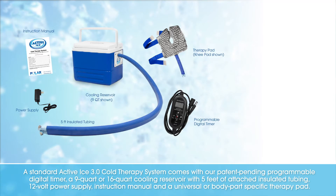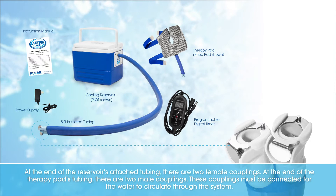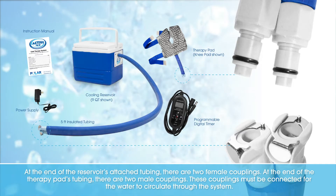At the end of the reservoir's attached tubing, there are two female couplings. At the end of the therapy pad's tubing, there are two male couplings.